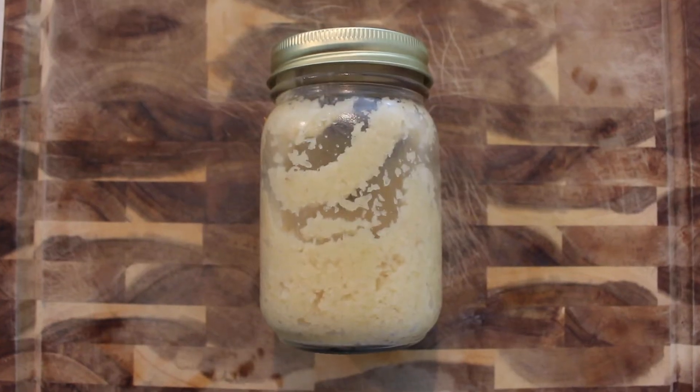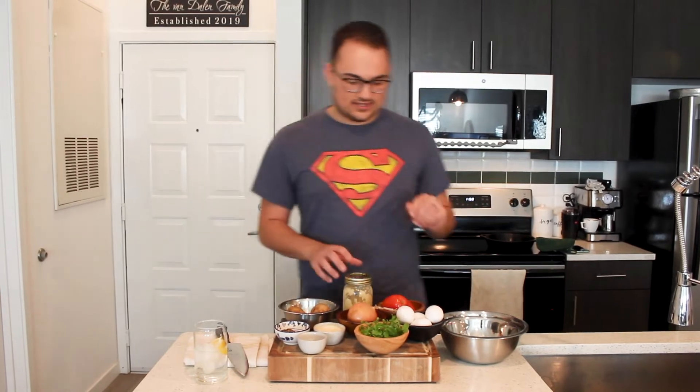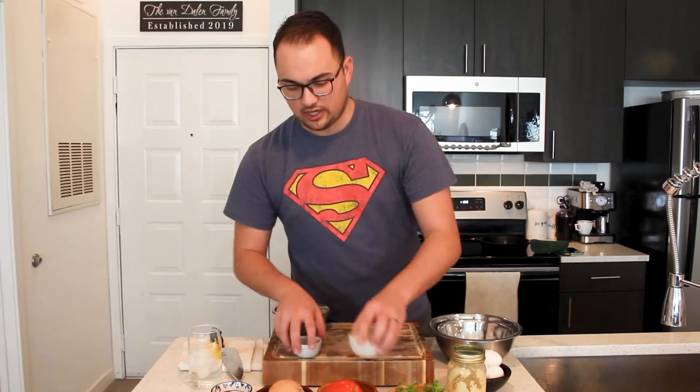And garlic — as you can see this isn't fresh garlic, this is actually a garlic paste I got from my mother-in-law, and I'm gonna make a video about that coming up so check that out when it comes out. You're welcome to use fresh garlic, just make sure it's minced — you're gonna want about three cloves or so. Alright, let's get started.